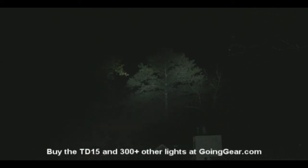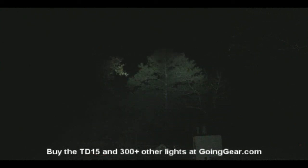So that is the Lumentop TD12 and TD15. If you have any questions, you can reach us in the comments or at goinggear.com. We do have a retail store — you're welcome to call us as well. If you like the lights, you can get them from us at goinggear.com or in our retail store. And if you like the video, be sure to subscribe — we're putting out new ones all the time. Thank you.